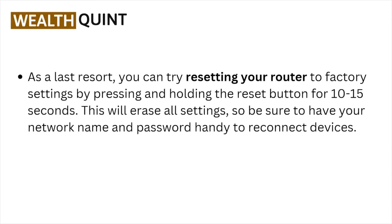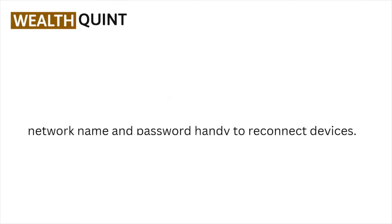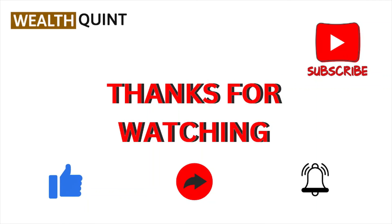As a last resort, you can try resetting your router to factory settings by pressing and holding the reset button for 10 to 15 seconds. This will erase all settings, so you should have your network name and password handy to reconnect your devices.